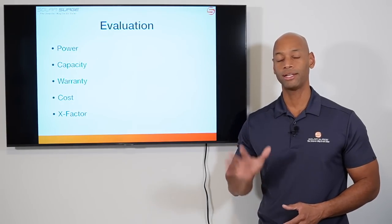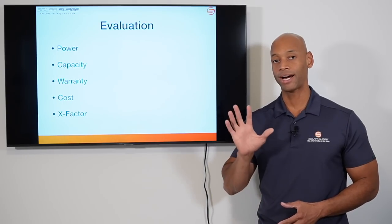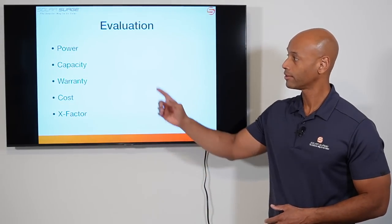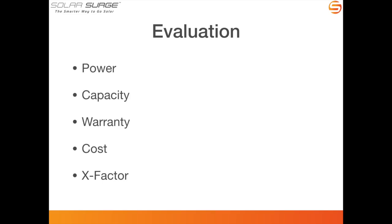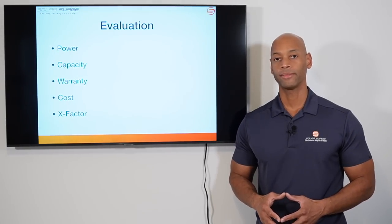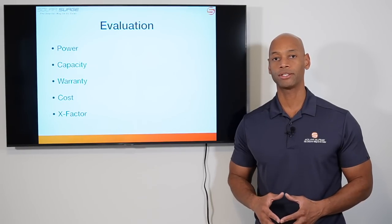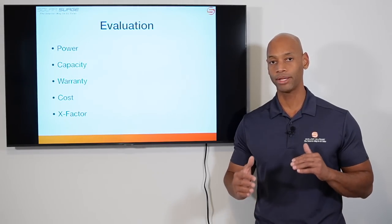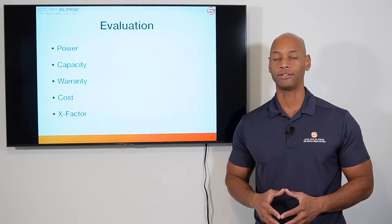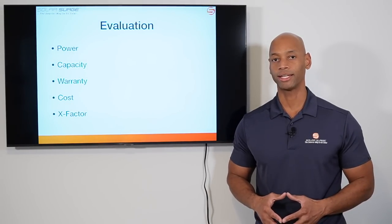We're going to be doing this evaluation in five sections with a maximum of five points per section, for a maximum total score of 25 points. Those categories are: power — including both continuous running power and peak surge power — battery capacity, warranty, cost of the batteries and installation, and finally what I call the x-factor, which awards additional points for unique features where there may not be a direct one-for-one comparison but those features could have a lot of impact for a potential system owner.